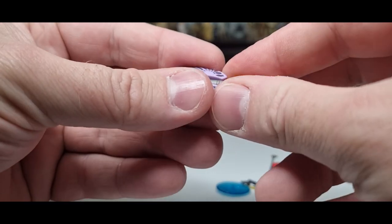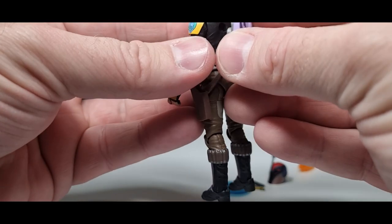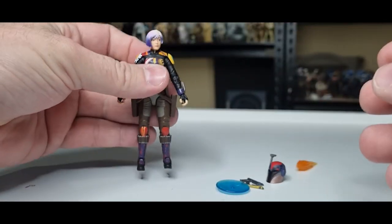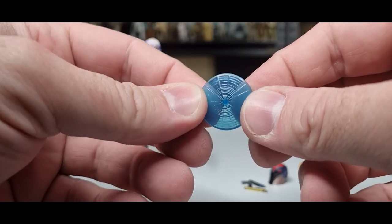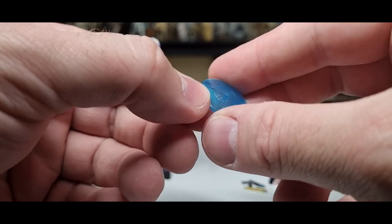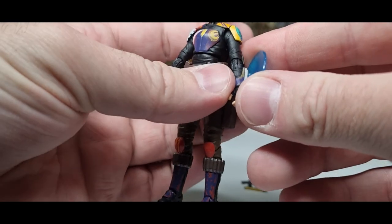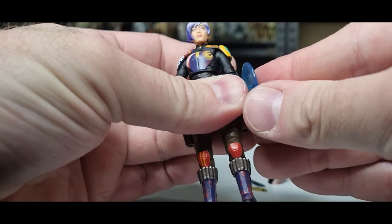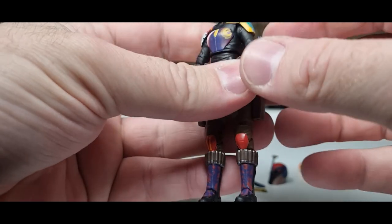The jetpack slots into her back nicely. We also get this vambrace shield — the same one that came with Paz Vizsla — and her wrist gauntlet comes with a peg so you can slot that in there. It's a nice tight fit; that's not coming off.